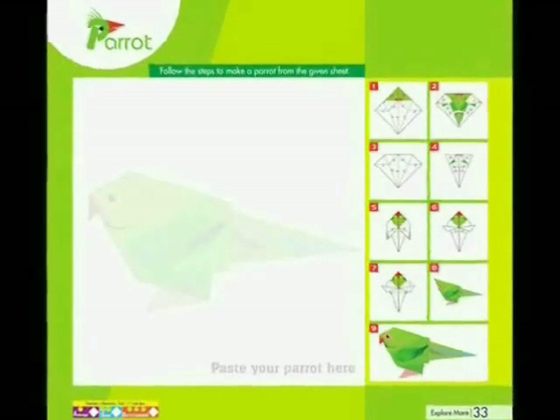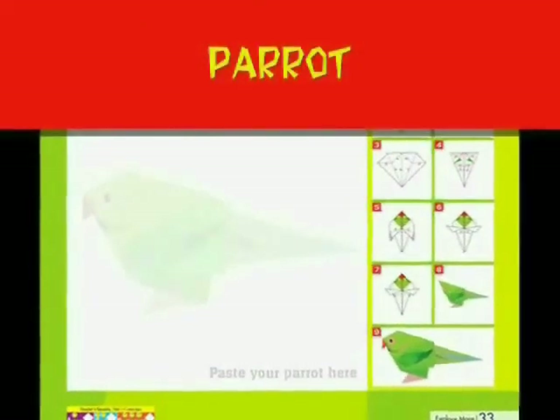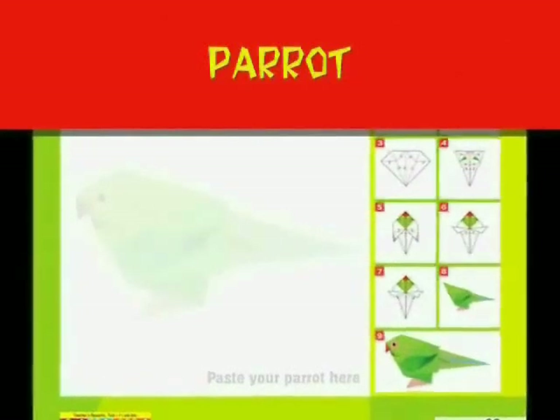Friends, the art of making a variety of things by folding paper is called origami.